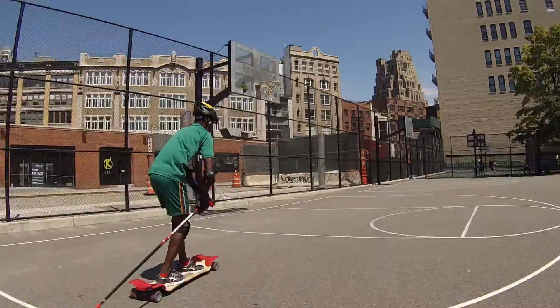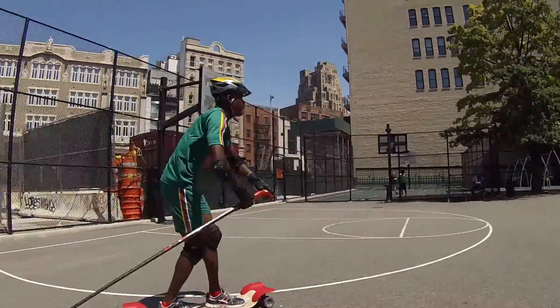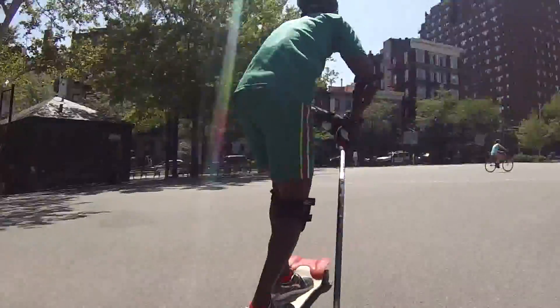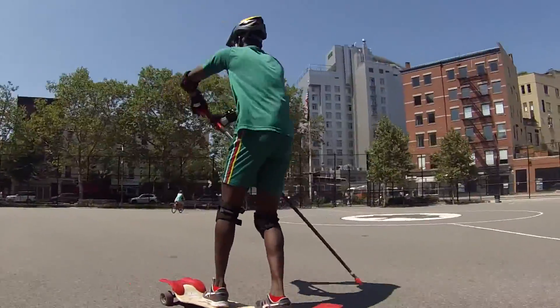Hello folks and welcome to another Sosoy spikeboarding video. What you're watching here today is a very simple and safe beginner session and the athlete is Abdul Wadahogo, and he is from Burkina Faso.